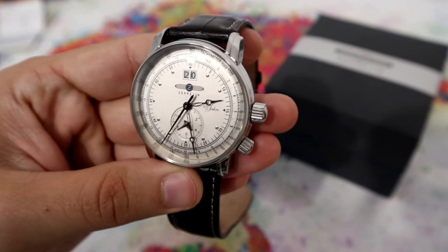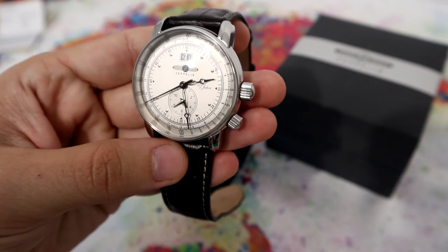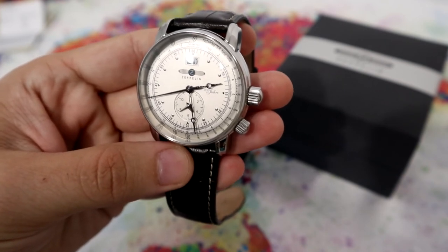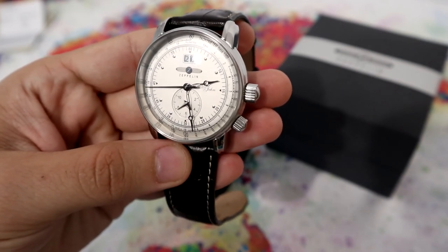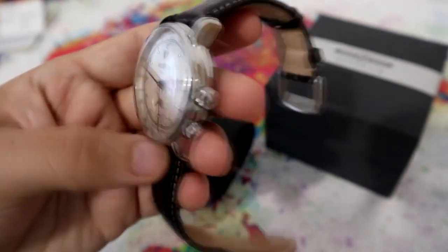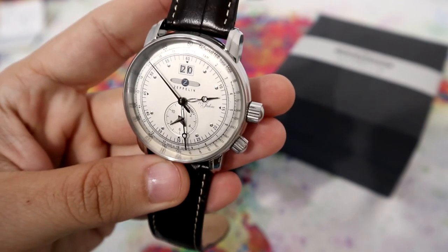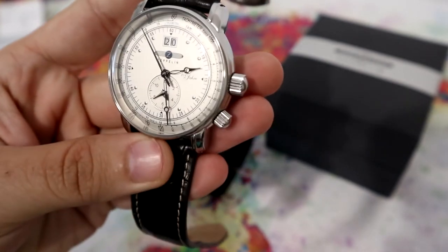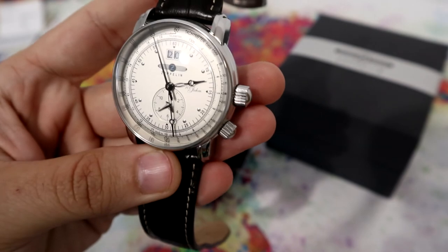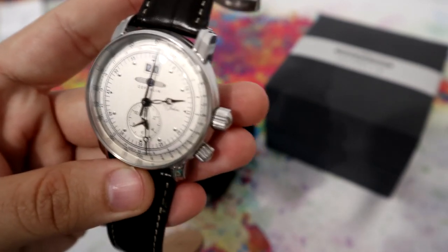Zeppelin has a variety of watches — it has quartz watches and automatic watches that use ETA movements. So I hope you enjoyed this video. And if you want to see more, come back on the Watch Hostess channel for another one. Until then, stay safe. Bye-bye.